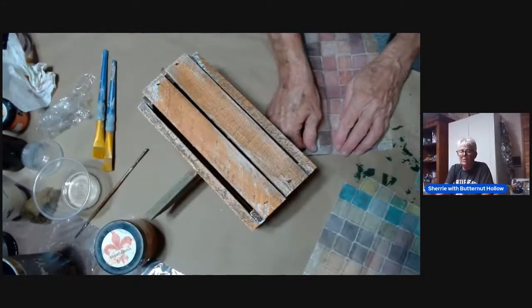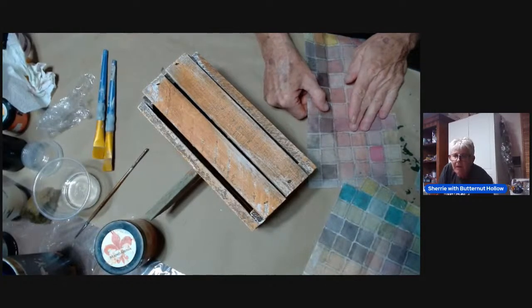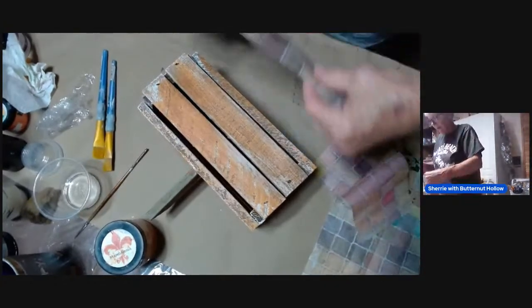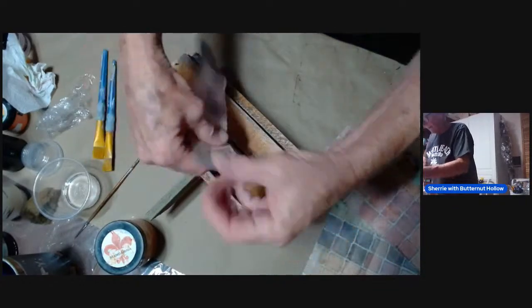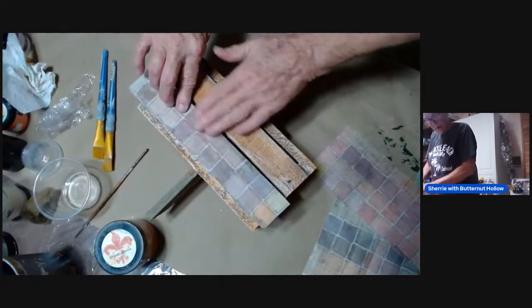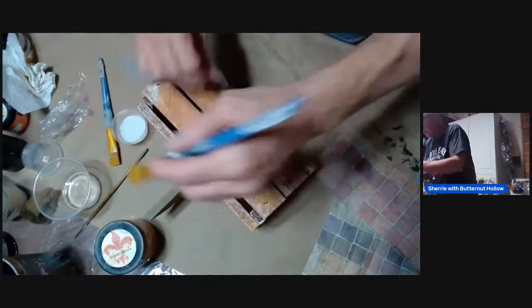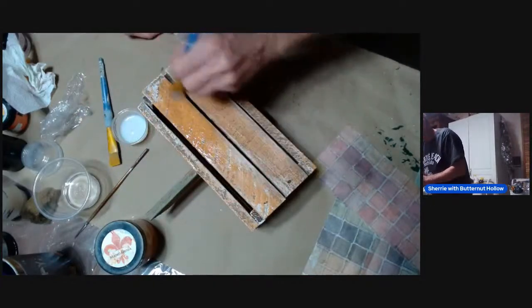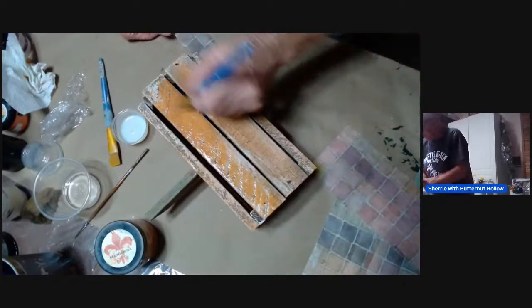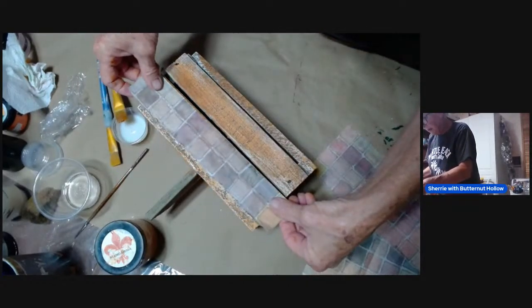Have any of you guys ever used those water pens they talk about for tearing paper? I just ordered a set and I'm hoping I like it. I think I'm going to do it like this — it will really help on this end down here, this edge. Let's get this decoupage down this strip anyway. These laps have this texture on there that I really like — I almost said 'yummy' but if you've been following Royce, that's the drinking game!